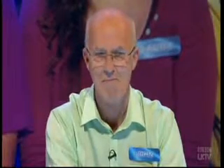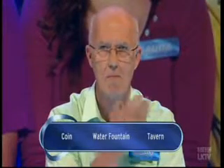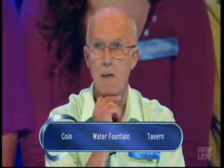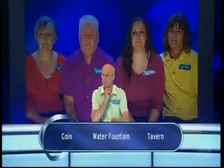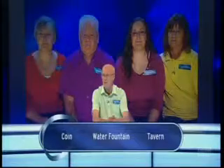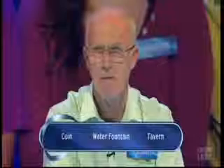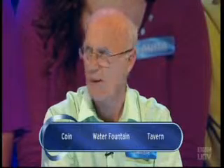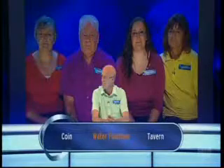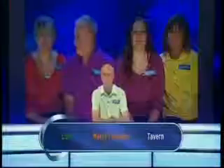Get this third one and good things may happen. What in ancient Roman times was a quincunx - Q-U-I-N-C-U-N-X? A coin, a water fountain, or a tavern? I've never heard of it. There's nothing I can logically hang it on, so I'm going to discount tavern. I'm going to go for water fountain. It is a coin, John, not a water fountain. So a chance for the eggheads.